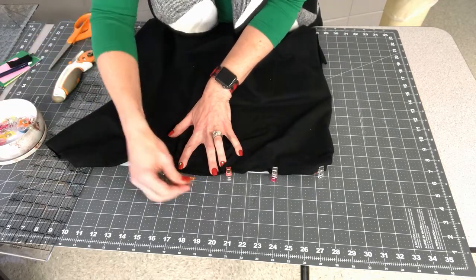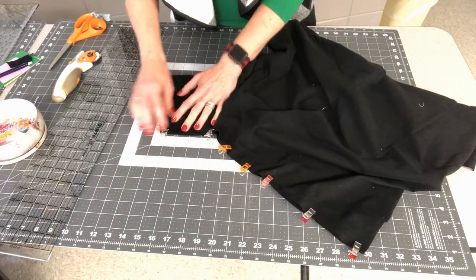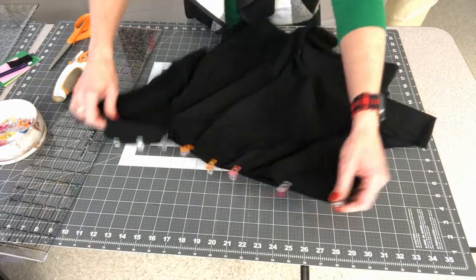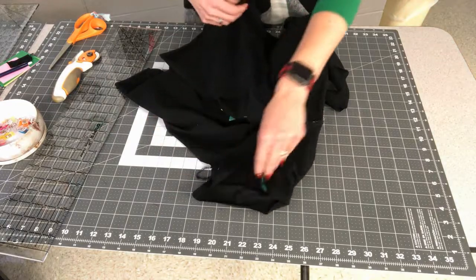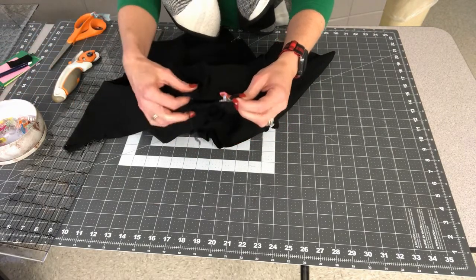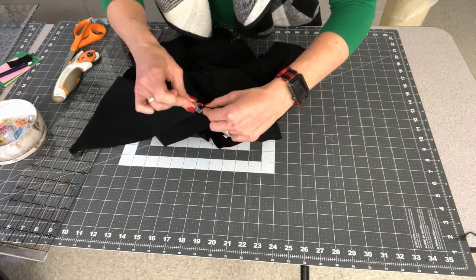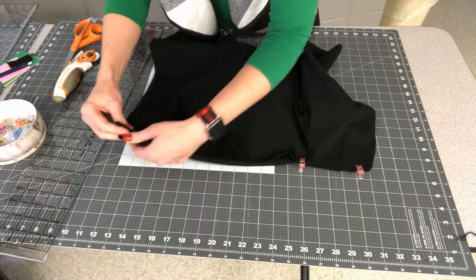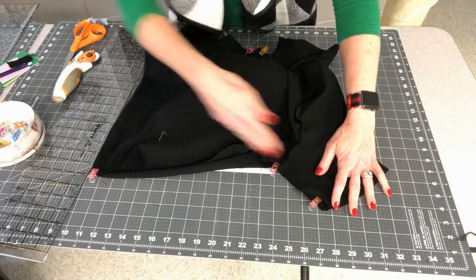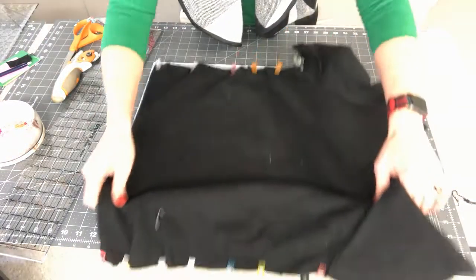I make sure the cut edges match up straight across. I've clipped from the bottom to the underarm, then from the underarm to the end of the sleeve. If you did a long sleeve you'll have more clipping to do. Then I repeat that on the other side: right sides together, clip at the end of the sleeve, at the underarm, at the very bottom, then clip in between all the way down.